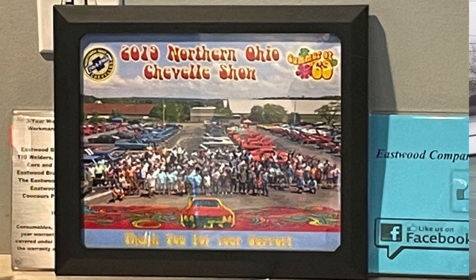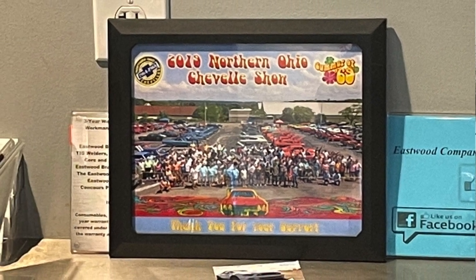Eastwood is a sponsor of the Northern Ohio Chevelle Club, and I even saw our picture right behind the cash register. So that was pretty cool. See ya!